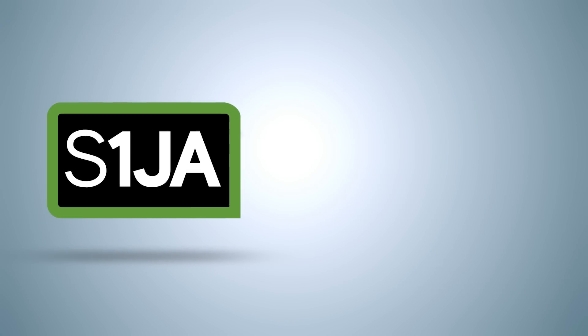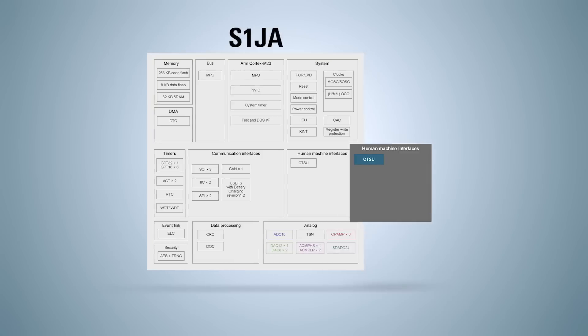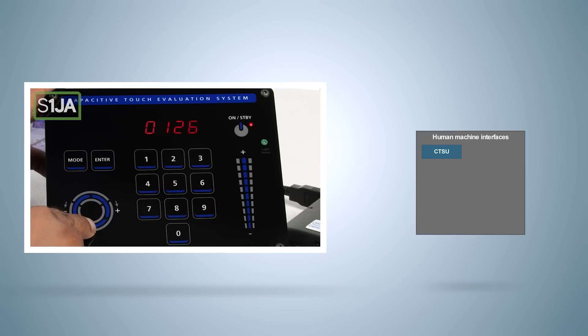As a result, embedded designers are able to reduce bill of material costs and PCB size by eliminating several external analog components and circuit traces. In addition, S1JA includes a capacitive touch-sensing unit which allows designers to develop robust touch-button HMI interfaces, and the memory mirror function enables over-the-air updates with little software overhead.